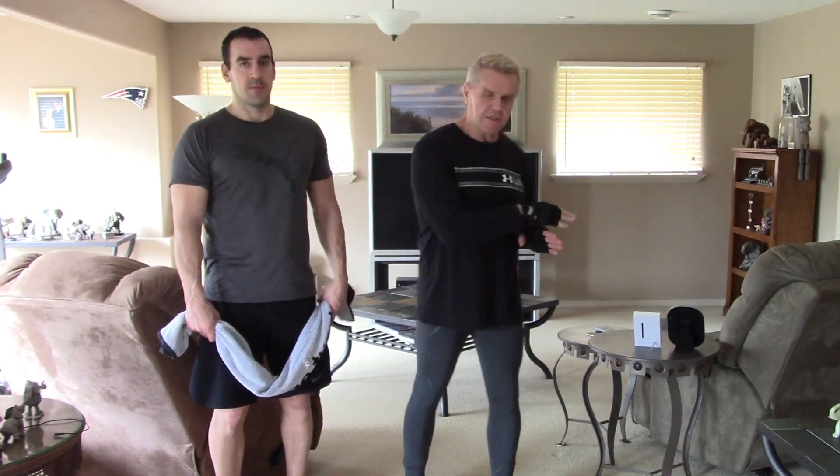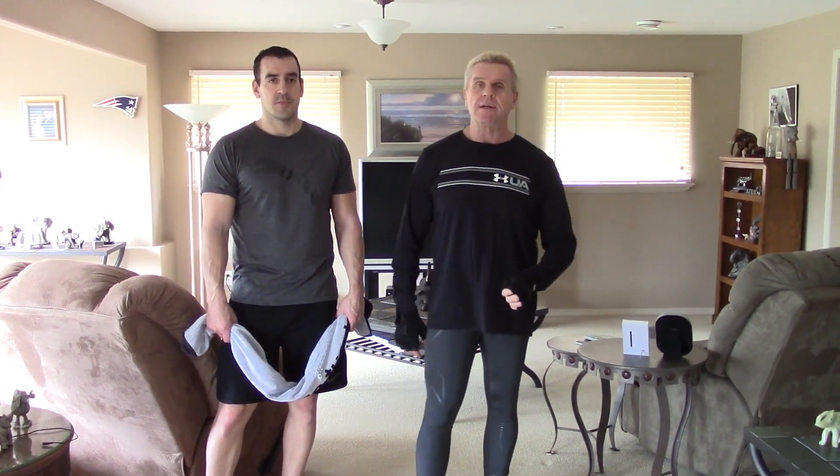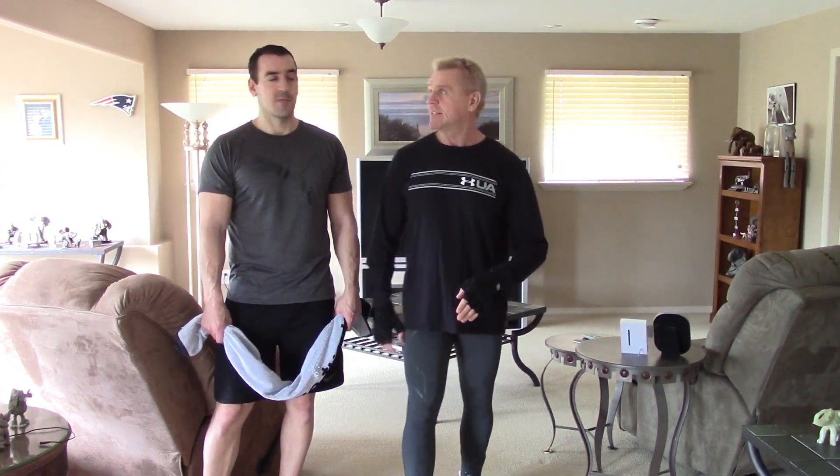Hey everybody, here we are coming at you from the man cave because people keep writing asking for examples of bodyweight stuff. They don't have dungeons and they get confused, even if I do bodyweight stuff in the dungeon — they'd rather see it in a home space. This one is a back blast. You can either do this as a circuit, which I recommend, or you can do it as straight sets as a back workout.